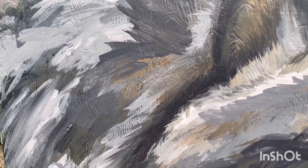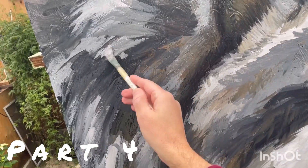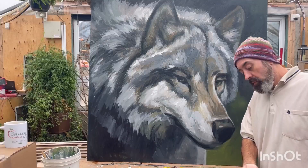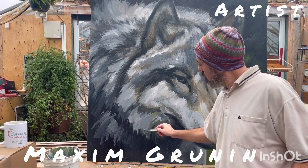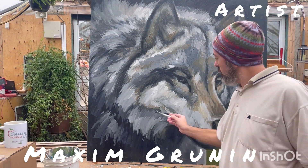Hi, Maxim Groenen here with a gray wolf painting. It's just a portrait or a head of the wolf. I am looking at areas that are a bit empty and breaking them up with mid-tone and colorful mid-tone.